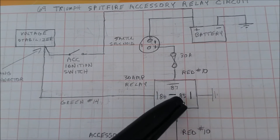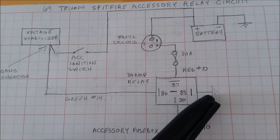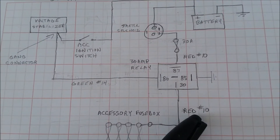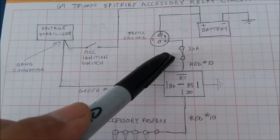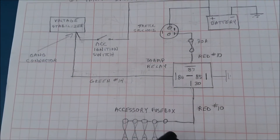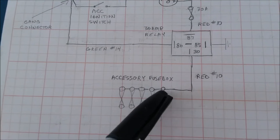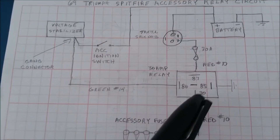Terminal 85 goes to ground — I put that under the screw head of one of the glove box attachments. Terminal 30 uses a short red 10-gauge wire, and it's 10-gauge wire all the way through the power circuit. Ten-gauge wire handles 30 amps, and this is a 30-amp relay. It comes down and connects onto the fuse box.